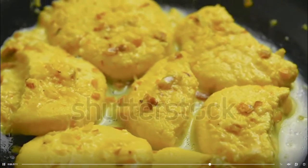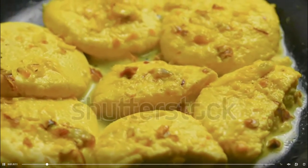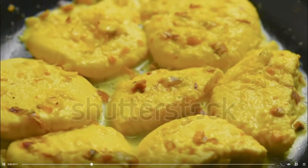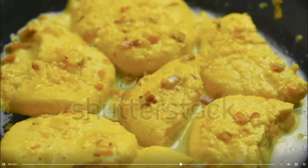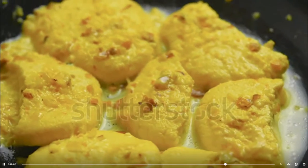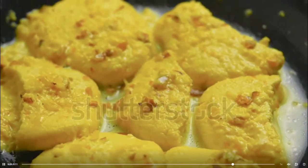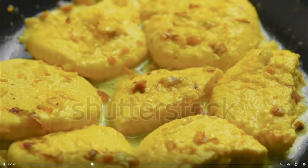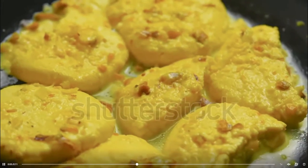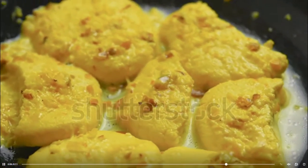When the water comes to a rolling boil, add the chenna balls. Do not overcrowd the cooker — the balls should not touch each other. Put the lid with the whistle and cook on high heat for 2 whistles. Remove the cooker from heat and let the pressure release on its own. Open the cooker, take out the rasmalai gently, and add them into the reduced milk. Add 2-3 tablespoon water every time before adding the next batch of balls in the cooker.